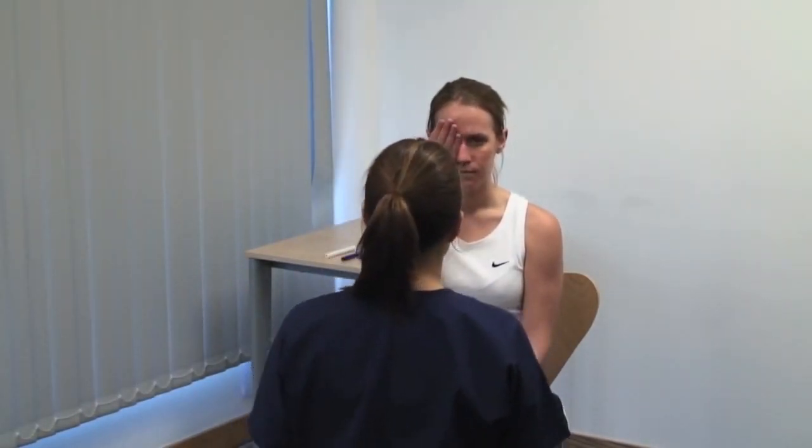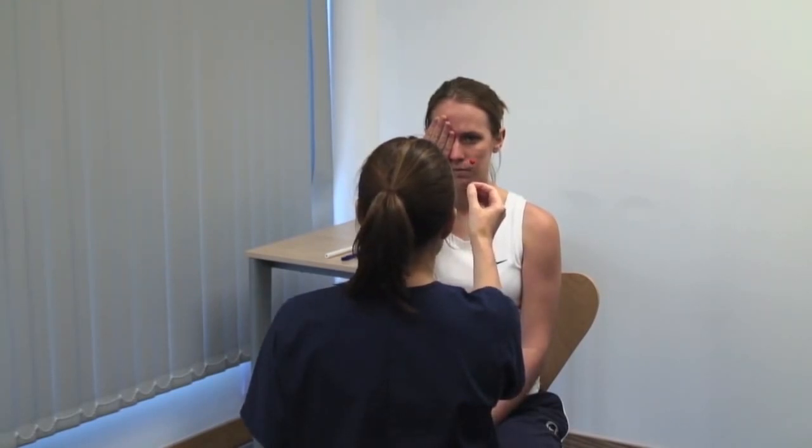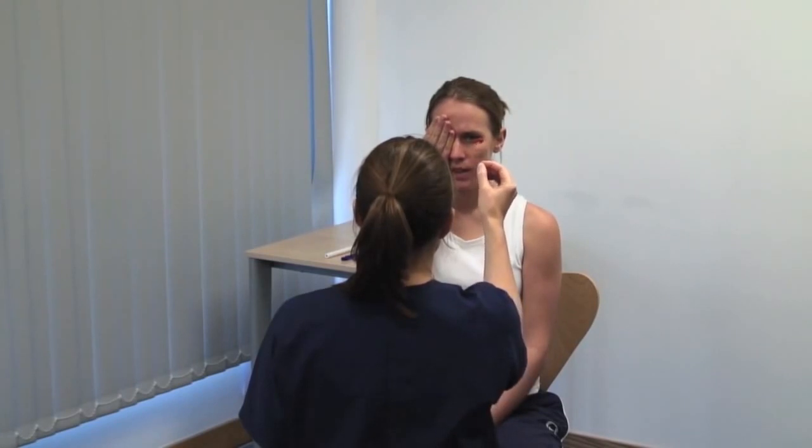Next, we test the central visual field using a red hat pin. Please cover your right eye and you close your left. What colour is the hat pin? Test for colour desaturation. Please keep your head still and look directly at my eye. Please tell me when the pin disappears. Make a rough map of the patient's blind spot and compare this to your own. Compare perception of the hat pin in the four quadrants of the visual field centrally and ask specifically about colour desaturation.